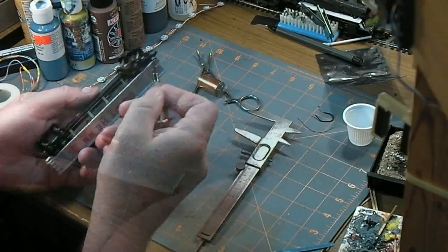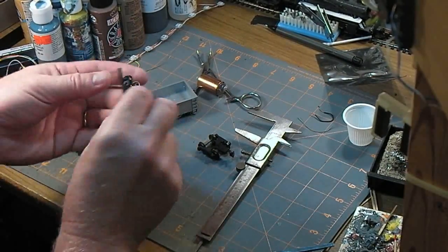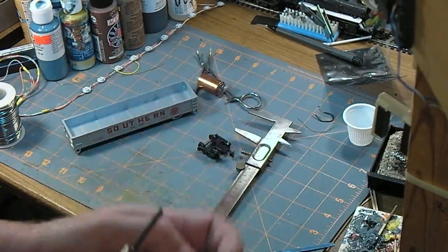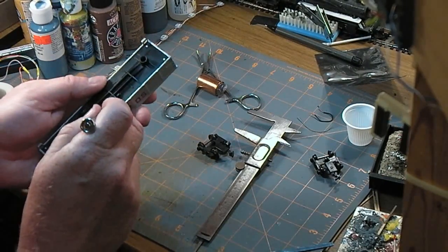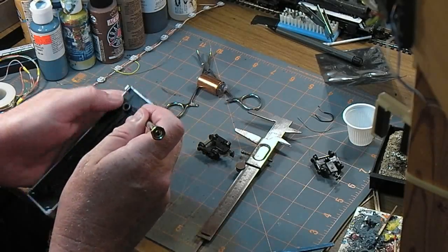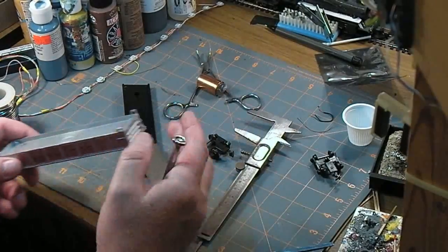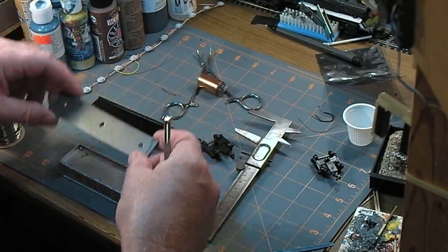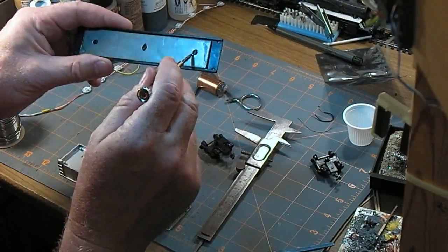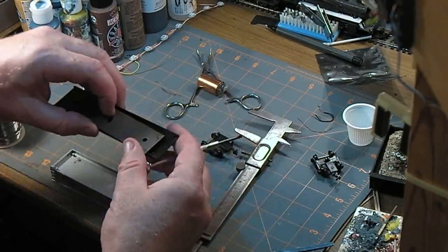Did I mention that I'm going to repaint this eventually? The trucks on the bottom are held on with a little split pin. Let's put it in the hole. We have a weight. This enters over these two little nubbins here. I like weight in a car - that's good.